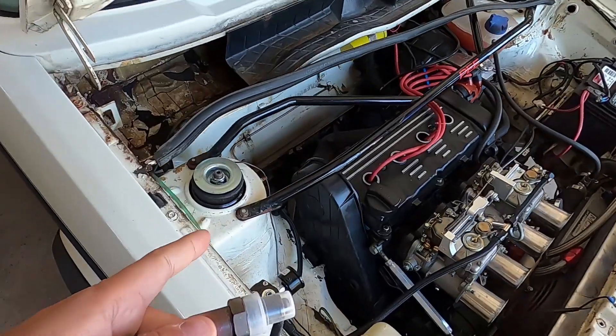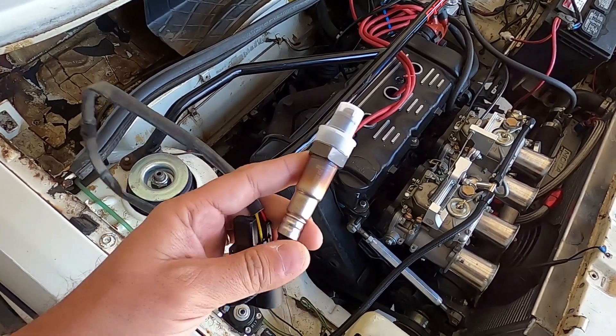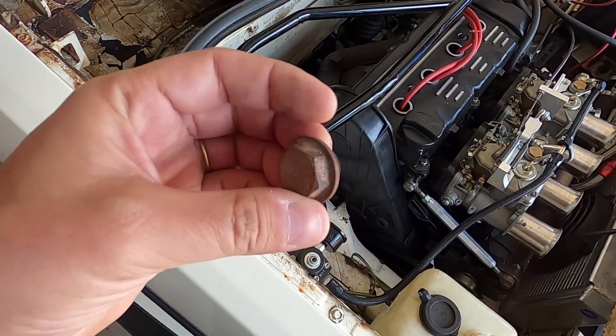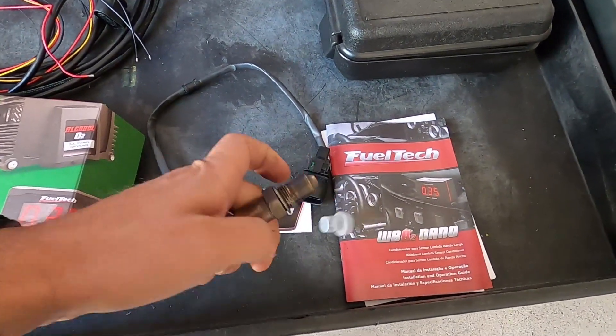In my case, my car is fully carbureted, so I'm going to use three wires. In my engine I already have a bung to install the O2 sensor. If you don't have one, you'll need to add it. I removed the cover on the exhaust and now I'm going to install the O2 sensor.